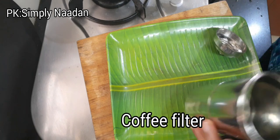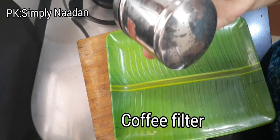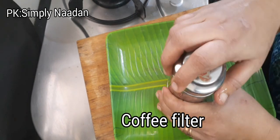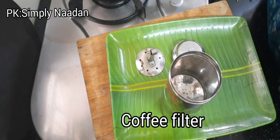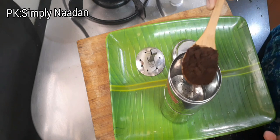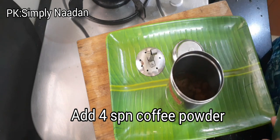We have to put a third piece of paper. We have to put it in the top of the paper. Then we will put it in the top of the paper. We will put it in the top of the paper. We have a few more pieces of paper.